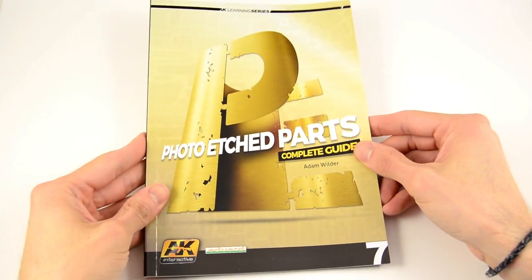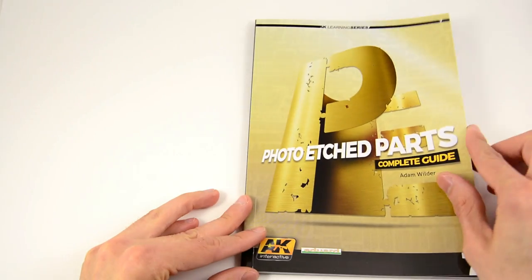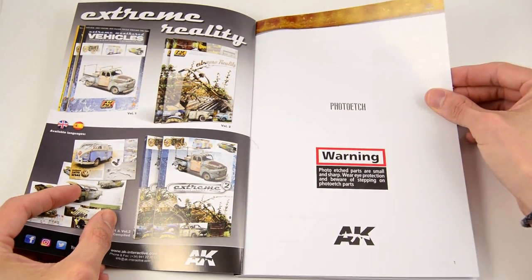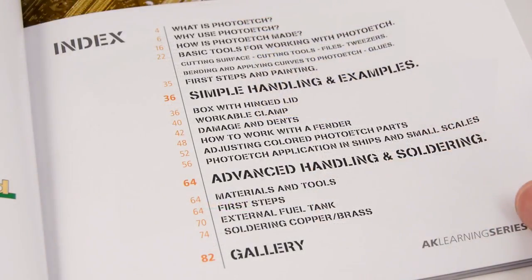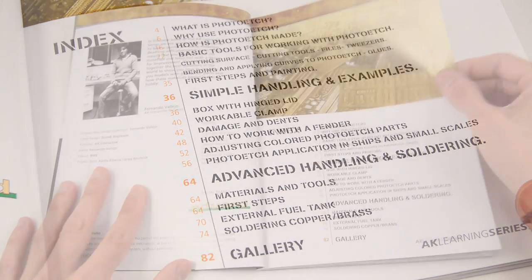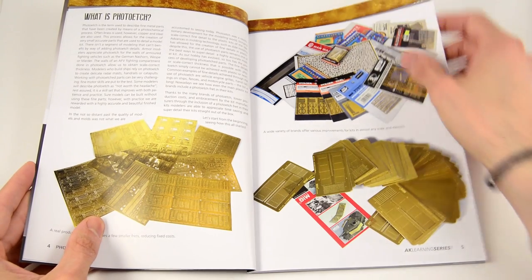Hi there and welcome again to the review section. Today we are going to review the new book of the well-known learning series from AKA Interactive. We are talking about the new photo-etch parts guide. This book not only covers basic and advanced techniques for dealing with photo-etch parts, but also explains how to plan the painting, the basic tools, and even how they are made.